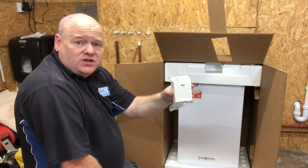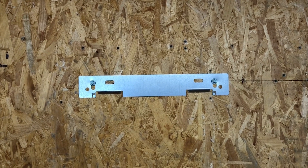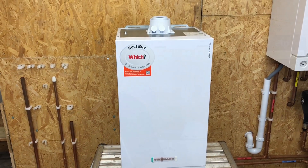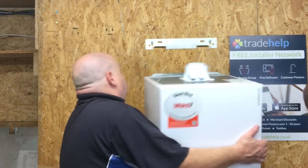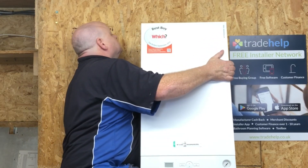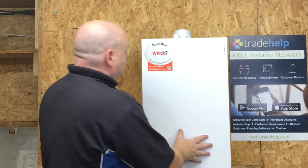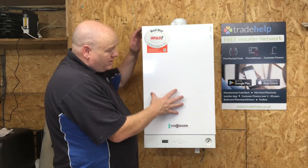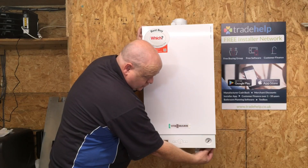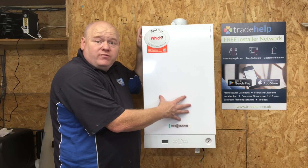It also comes with weather compensation built into the box. I've put the bracket on the wall and I'm now going to install and lift the boiler onto the wall. Boiler's on the wall now. As with all Viessmann boilers, there are just two screws underneath, and those two screws allow you to remove the case.